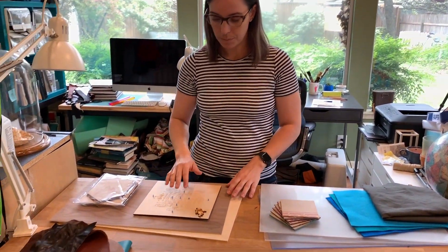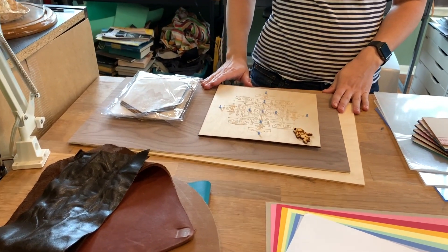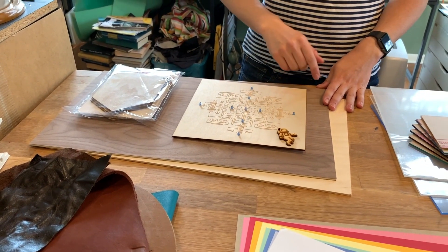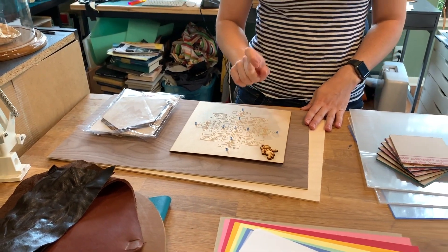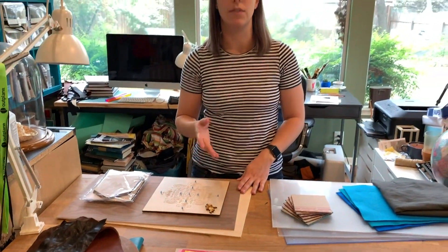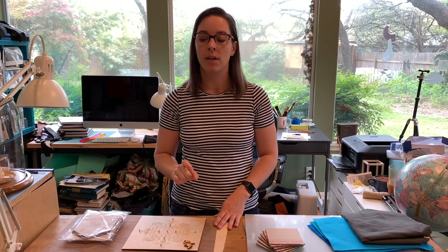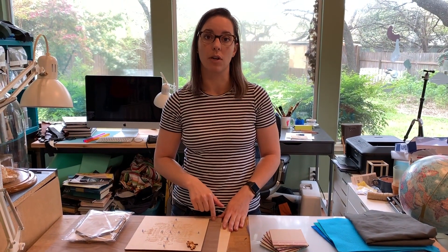I'll just go in order from the top corner. The first material that's really fun to work with on laser cutters is wood. Wood is great because you can etch on it and you can cut it, and you can usually go from between 1/16th inch up to a quarter of an inch if you have a 40 or 50 watt laser cutter. You can go even thicker if you have a higher wattage, but the Dremel is 40 watts so you can cut all the way through a quarter inch of wood.